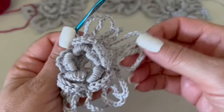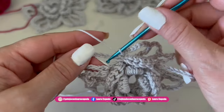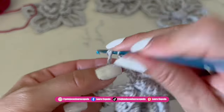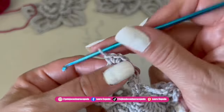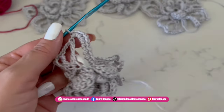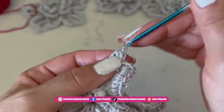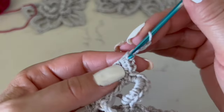At the end we will have five petals. Inside we are going to make nine single crochet: here we have three, four, five, six, seven, eight, and nine. Then again in this space we are going to make four single crochet, then go up with one, two, three chains to make a picot.